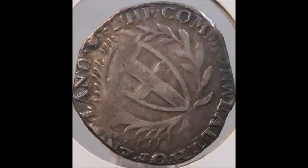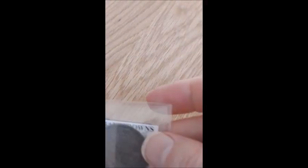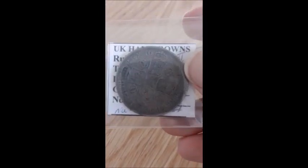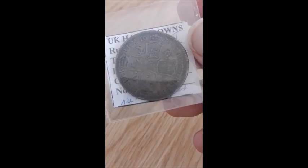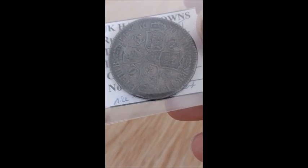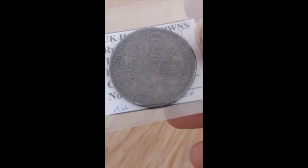It looks like I had some difficulties with the second part of the first video on my old coins. So I'm going to show you 1670 again — this is my first milled half crown. The coin you saw before, the 1635, was a hammered coin.